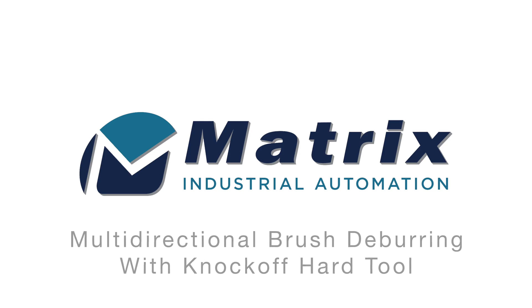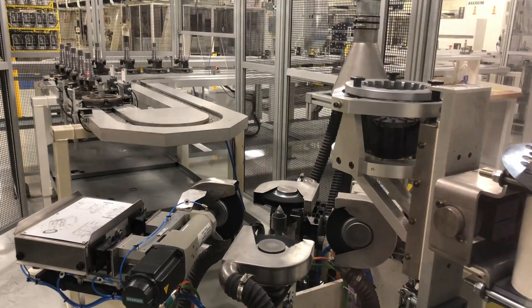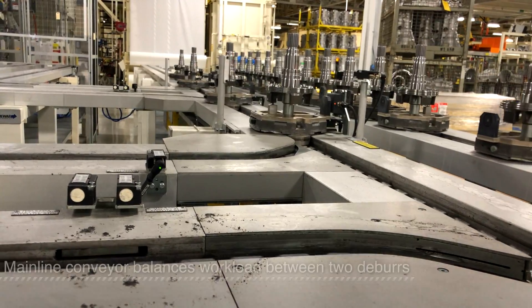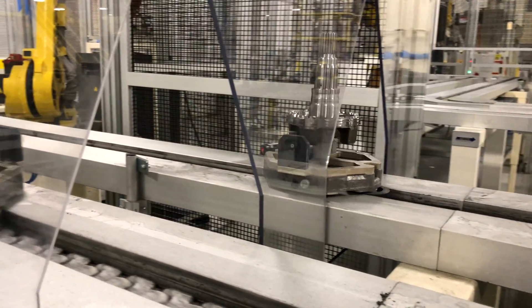Matrix Industrial Automation presents a custom robotic deburr that was designed for one of our automotive customers. It has four brushes that remove burrs from multiple directions, and a hard tool that knocks burrs and chips out of grooves. They bought two deburr systems that perform the same operation, so this main conveyor balances the work between the two of them when diverting pallets.